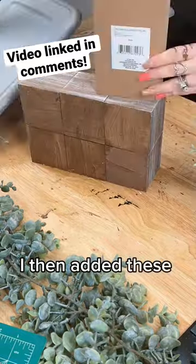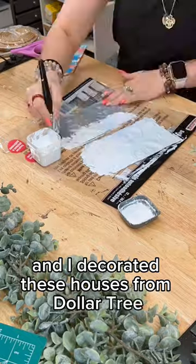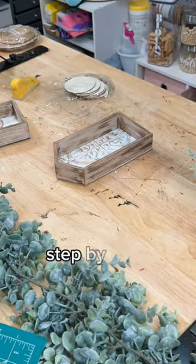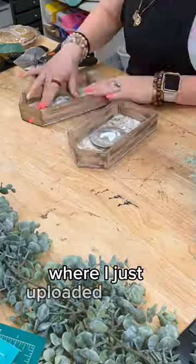I then added these little pools from Amazon as well and I decorated these houses from Dollar Tree. I then glued them to the top and added some greenery. You can find the slowed-down step-by-step tutorial on YouTube at All Things Crafty, where I just uploaded this DIY.